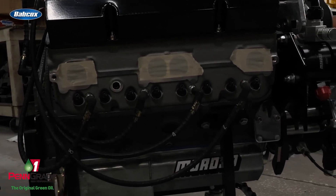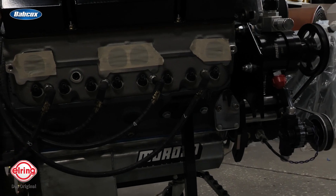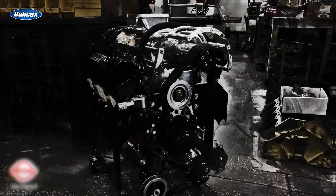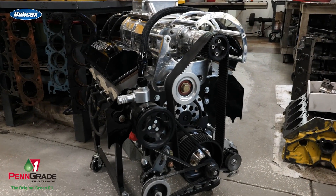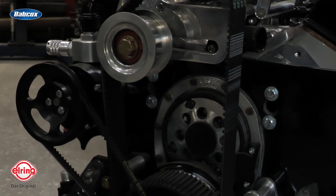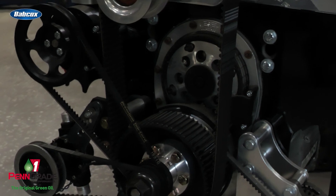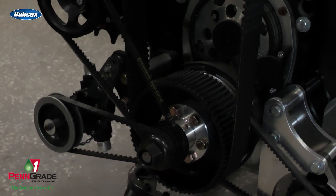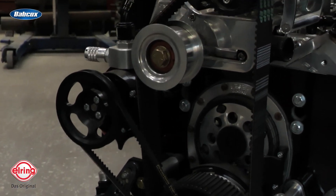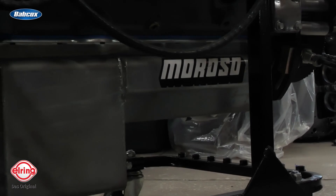All Jessel rockers for the valve train, all BAM lifters, Bullet cam, and all Jessel drive in the front. The 192 supercharger with extra small pulleys — we had to put all the belt guards and everything on it to be legal to run in the dragster. They require a belt guard for guys in the dragster.